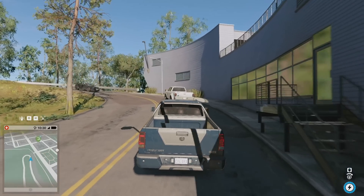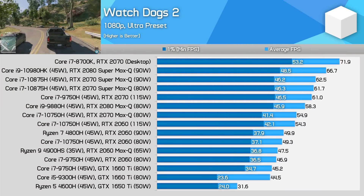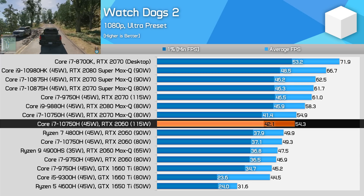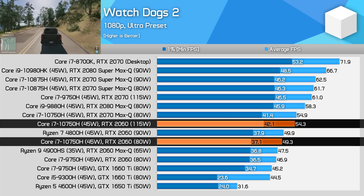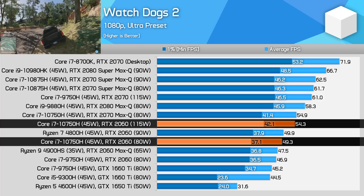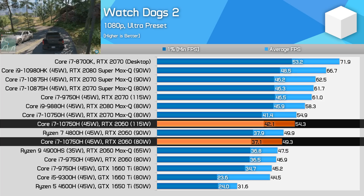The final game we're looking at in detail today is Watch Dogs 2, still a great game for testing a combined CPU and GPU load. This title benefits quite nicely from the new 115 watt power limit, pushing 13% ahead of the 80 watt model and 9% ahead of the 90 watt variant. It still ends up 11% behind the RTX 2070, but it's a good result.